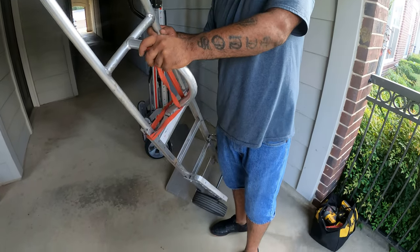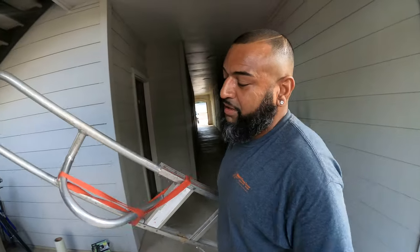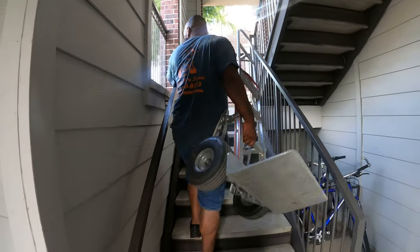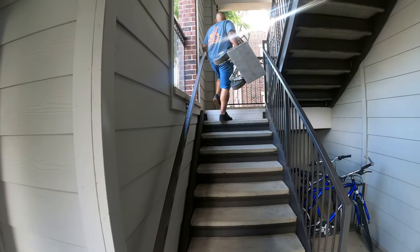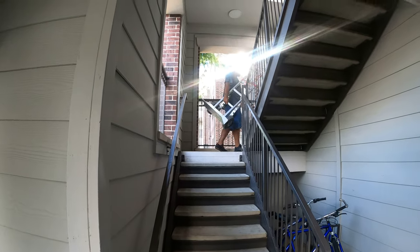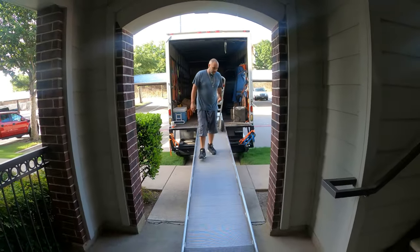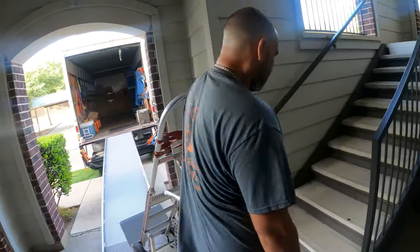Thank you very much for your tips today, Manny. What are we doing today? Second floor apartment to the third floor. See how light that dolly trolley is! Alright guys, thank you for watching — we'll see you in the next episode of Rescue Moving Services, Sapiko 305.